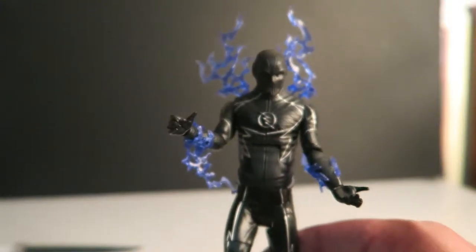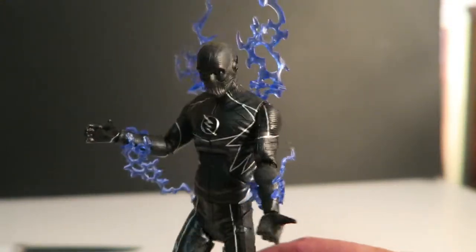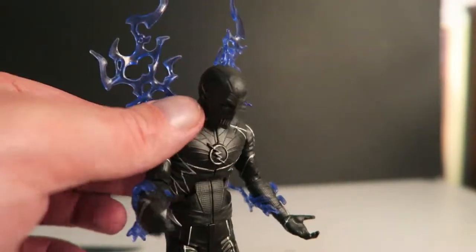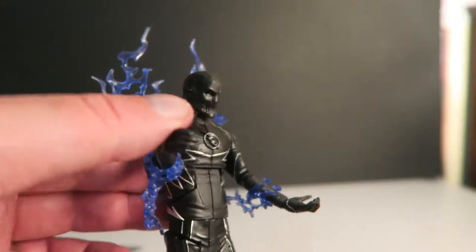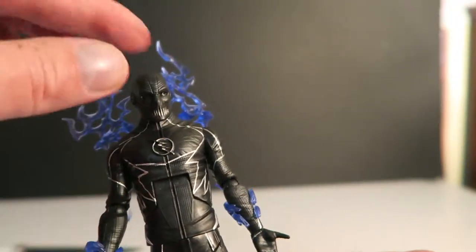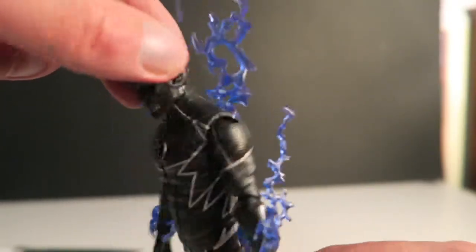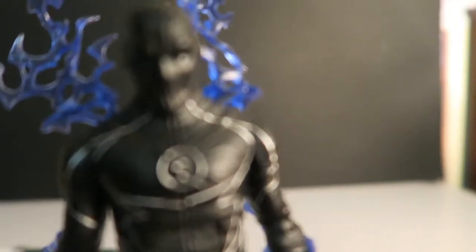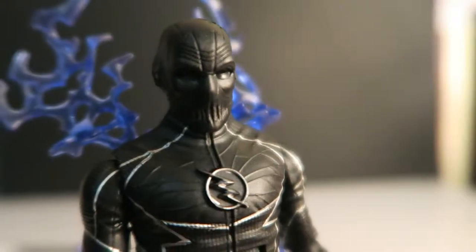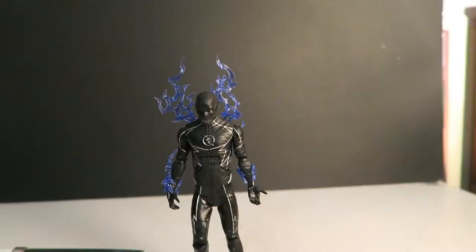All in all guys, I'm so happy that I managed to get this at such a low price, because it was just going stupid online. There's no way I saw it in my local shops, but hey, that's what the internet's for. I just love this. Check out his head sculpt — I just can't get over how cool that looks, just like the TV show. Really, really happy with it.